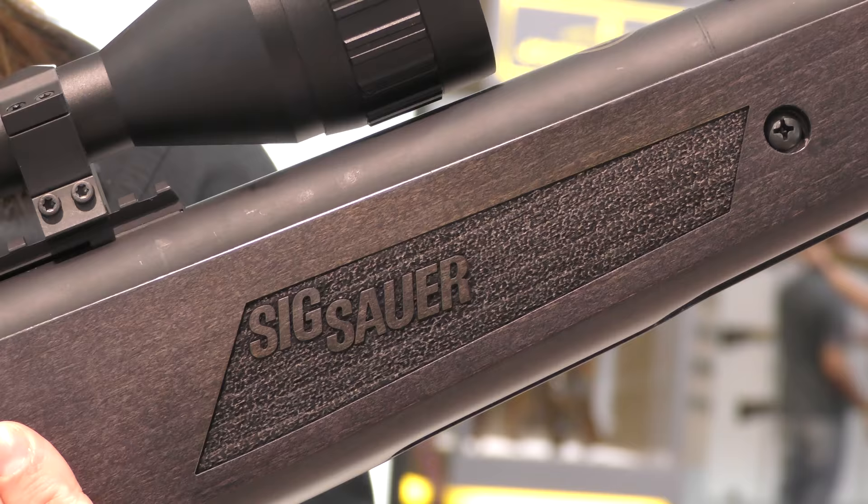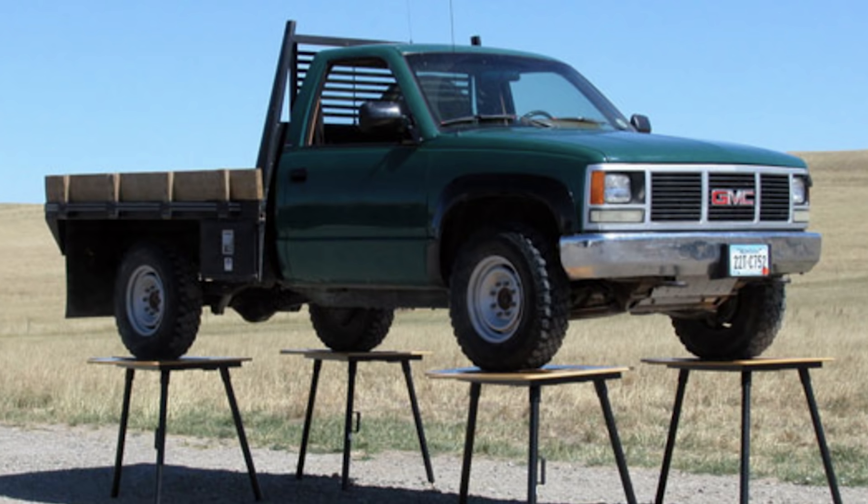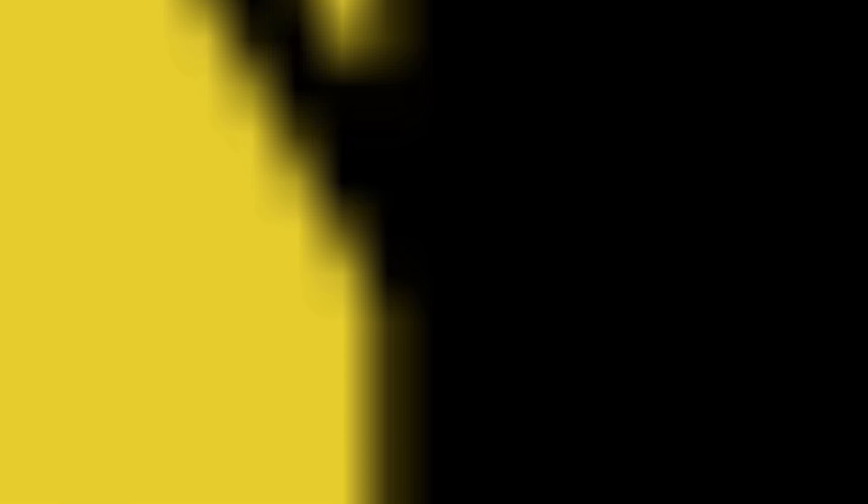Those are my personal picks of the things that I think airgun lovers are going to be looking at in 2018. I've put all the links in the description box below, including a place to get some fabulous shooting benches.